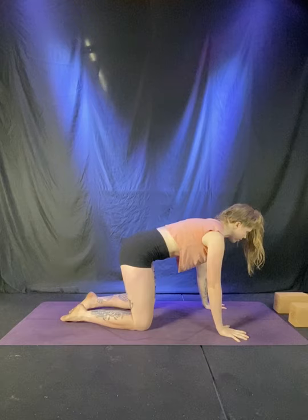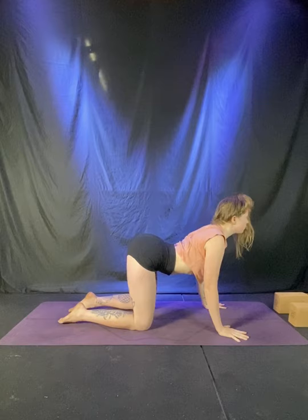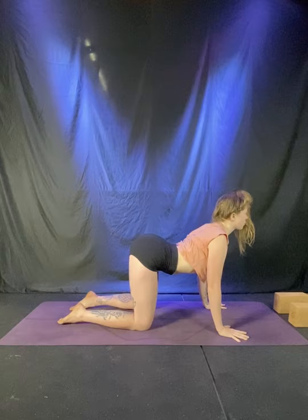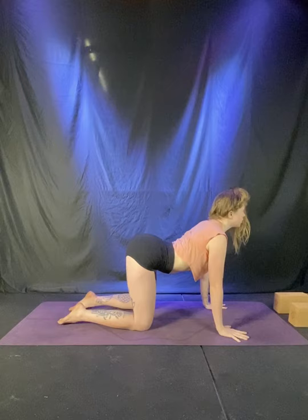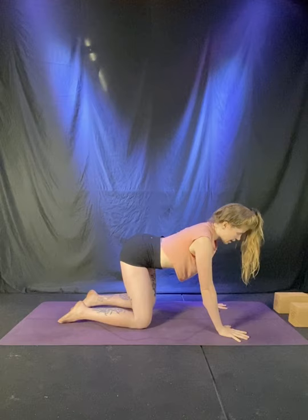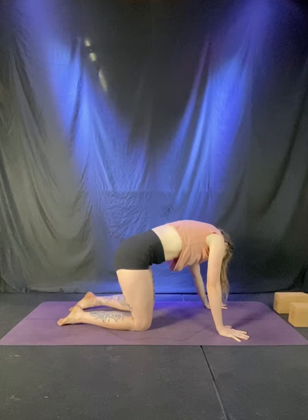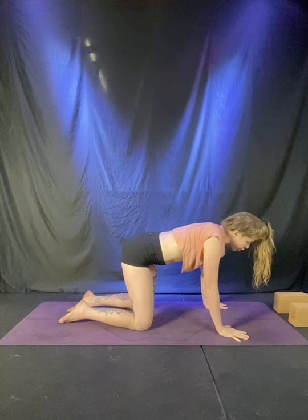Take a full breath in tabletop. Exhale, press the ground away and round the spine. Inhale, cow pose — let the belly drop and the heart lift. Exhale, cat — press and round. Continue here. Inhale, cow pose, belly softens, heart pulls forward. Exhale to cat, pressing the ground away and rounding the back, tucking the chin. Keep moving through cat-cow, matching breath and movement. If there's any organic movement that feels good — wiggle the hips side to side, circle the neck, or jump rope the spine. Use this time to check in with your body. Every time we step on the mat, it's different. Notice where you are right now.